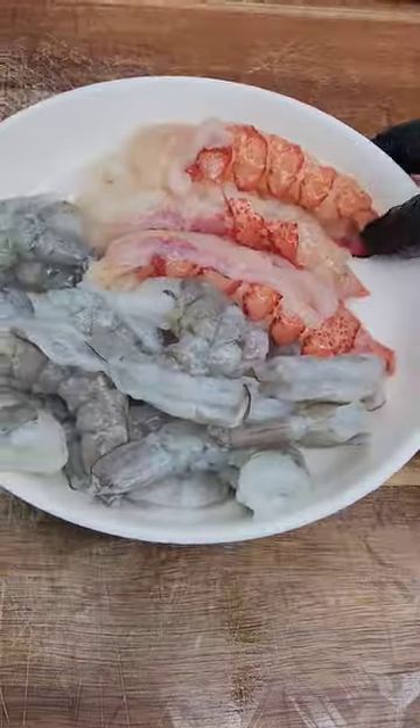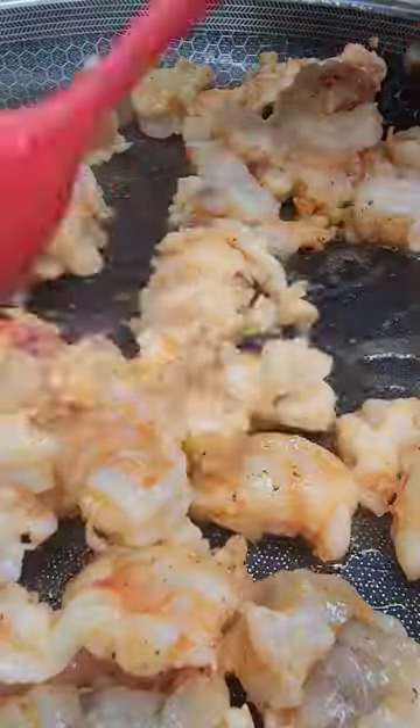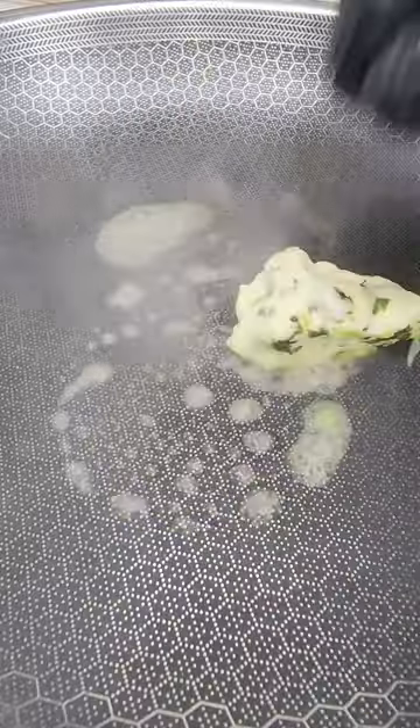Take your lobster, break it down and clean it. I used 13-15 shrimp for this. Season your lobster with some Sloppy Mama seasoning, some grain, loaded garlic, some kosher sauce, and some olive oil. Part-cook your lobster and shrimp and set that to the side.